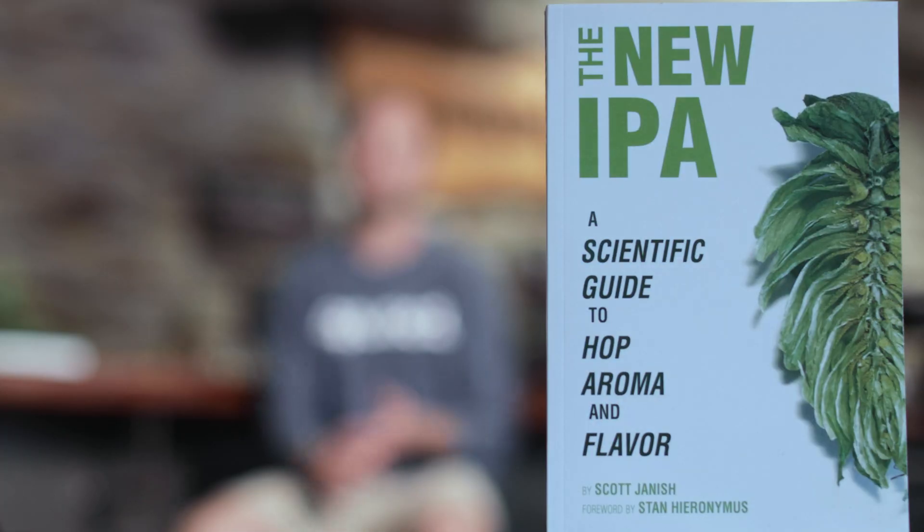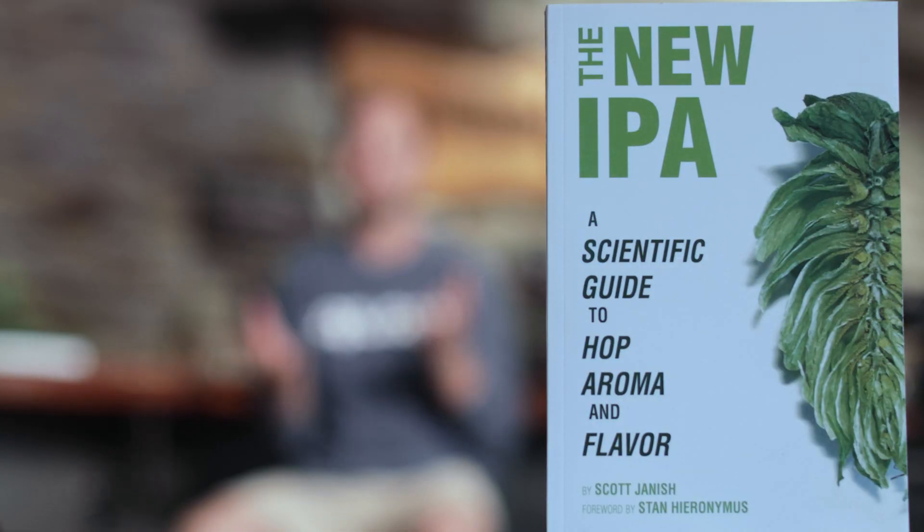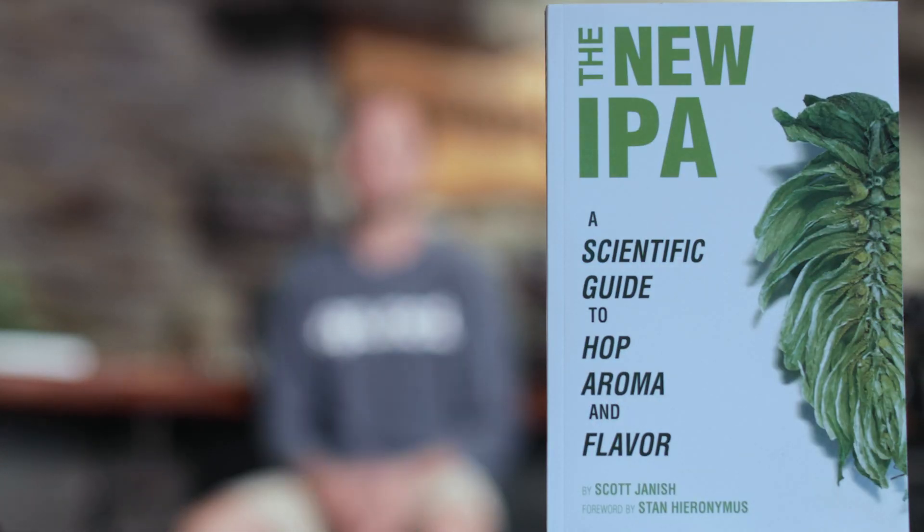Hey, I'm Scott Janisch. I am the co-founder of Sapwood Cellars. I'm also an author of the book called The New IPA, which is a scientific look at hop aroma and flavor, which is the title of this class we're doing today.